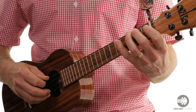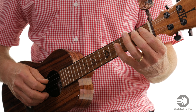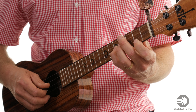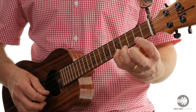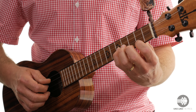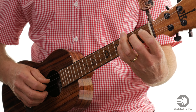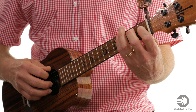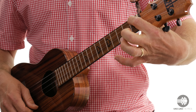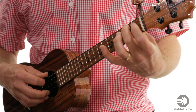Let's do that ascending. So here we go — 3, 4. You also want to practice it descending. Then you have one extra note here on the 4th string 1st fret, and then back to A.